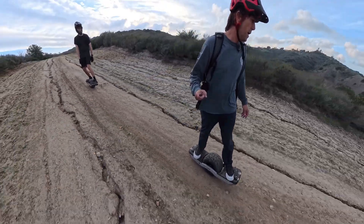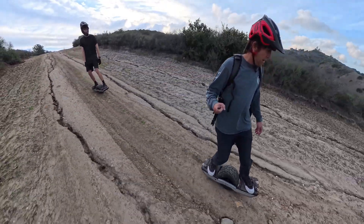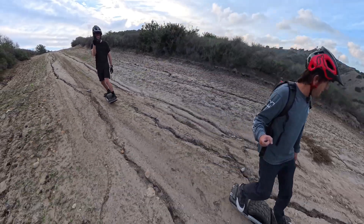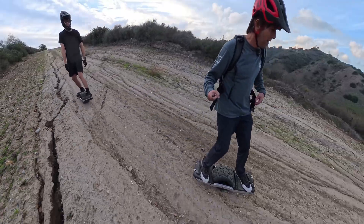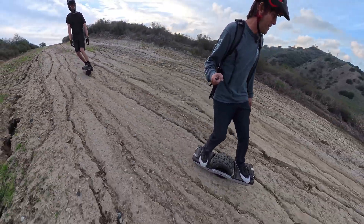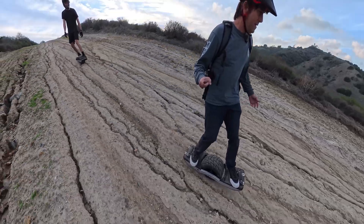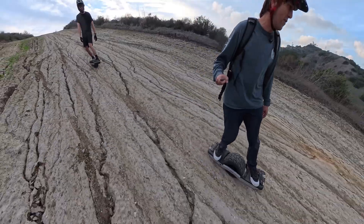I've got Jaren here with me — he's the same weight as I am. We stepped on the scale beforehand, I put a backpack on to add the extra five pounds, so it should be a good side-by-side comparison.